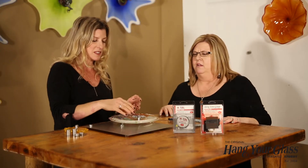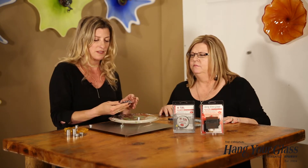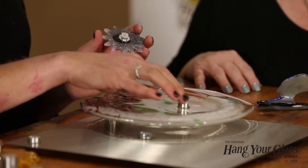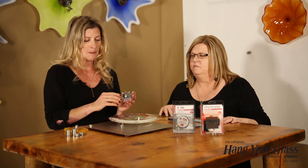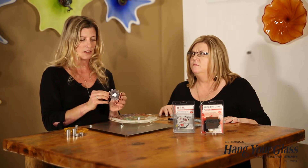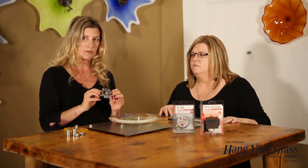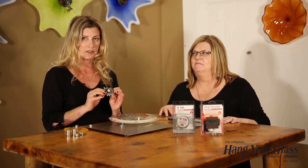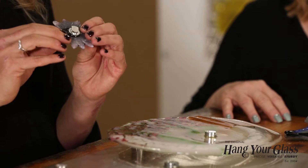We used just a little 5/8-inch standoff again. We could use the Hang Your Glass Adhesive for the bracket, but we had to Hextall this little leaf — because when you use Fritt it's so porous that the Hang Your Glass Adhesive is just too strong for it. So you have to Hextall that.